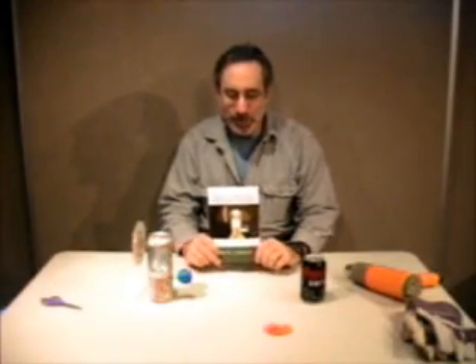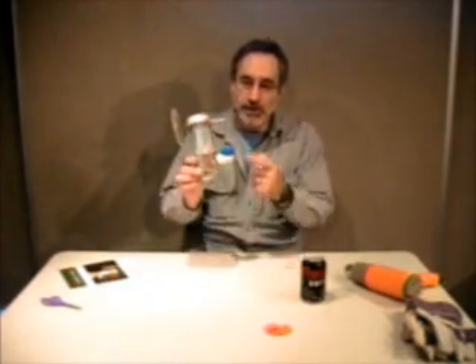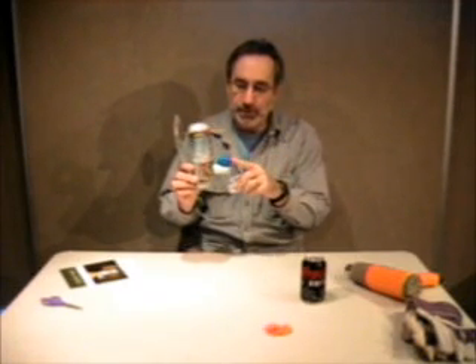This is going to be a construction step for the quick and easy Stirling engine. We're going to show you in this video how to make the drive cylinder out of a pipe elbow and a balloon.